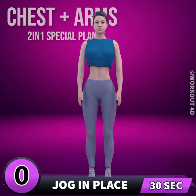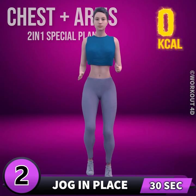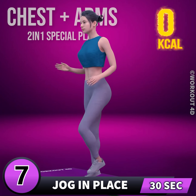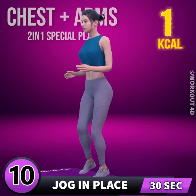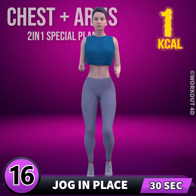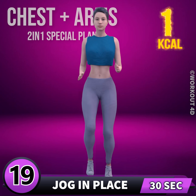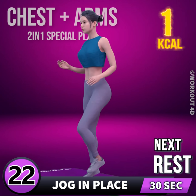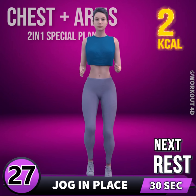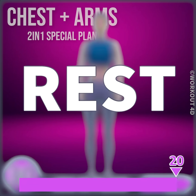Let's start with a warm-up. Next exercise is jog in place. In three, two, one, go! 1, 2, 3... subscribe to our channel and press the bell icon to join us. 8, 9, 10, 11, 12, 13, 14, 15, 16, 17, 18, 19, 20, 21, 22, 23, 24, 25, 26, 27, 28, 29, 30. Rest time.